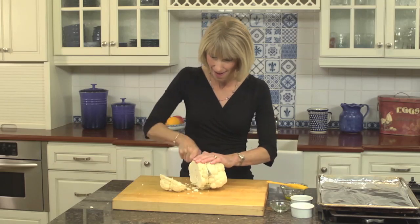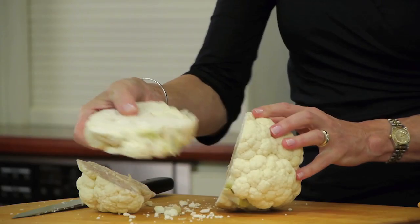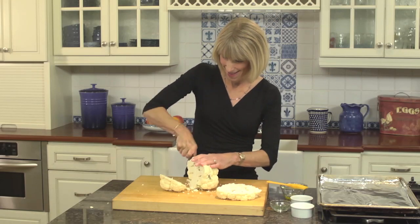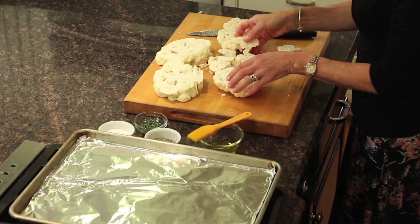Check this out — look at that, it's absolutely perfect. One more slice. That's our second steak. We've got a bunch of florets here.